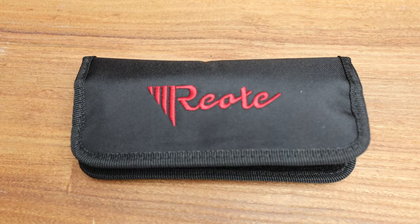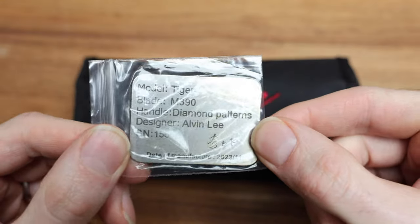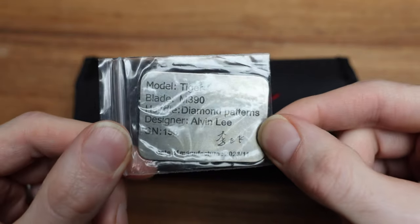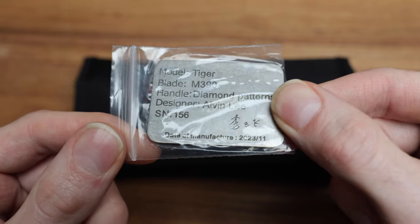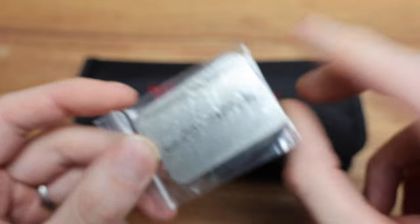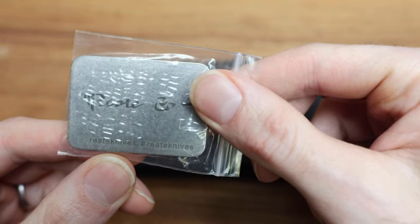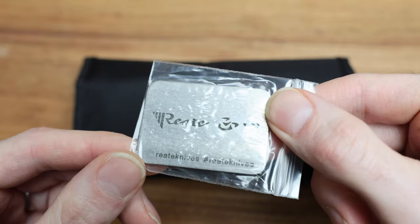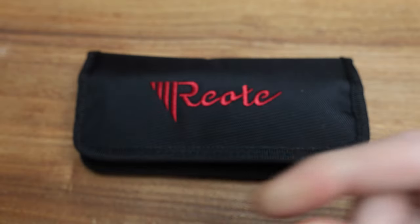We go into a nice Velcro sleeve, which is awesome. There's a little tag — I'm assuming it's a titanium tag — and a little stamped date of manufacture. Tiger M390 handle, diamond pattern, designer Alvin Lee, serial number 156 to match the box, date of manufacture November 2023. Pretty sweet little setup. There's an @riat knives and hashtag Riat knives tag in there too.